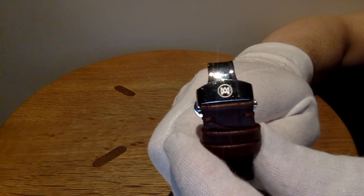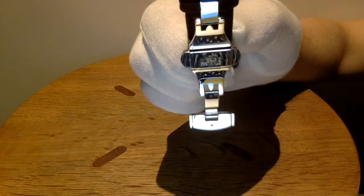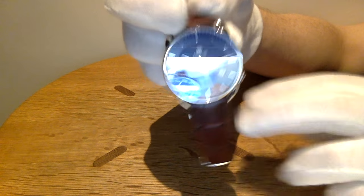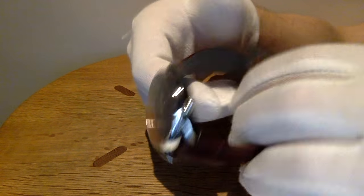Those are the buckle — easy to use. Click. As you see, it flips out. Flip it. Choose the size. Put it around your wrist. You're all done, and click it back.